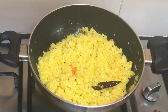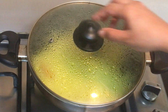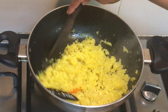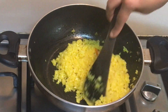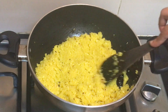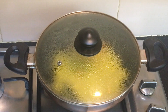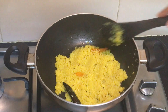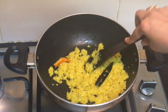Everything has been mixed properly. At this point, we will cover this with a lid and let it cook for some time. It's been 4 to 5 minutes — let's check it. The water in the radish is drying out but it is not yet cooked, so let it cook for a few more minutes. Our radish is almost good — you can see the quantity has almost reduced to half.